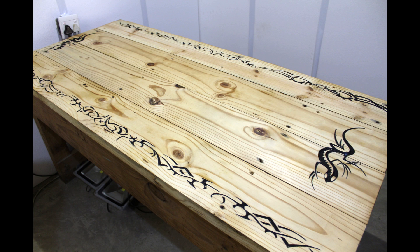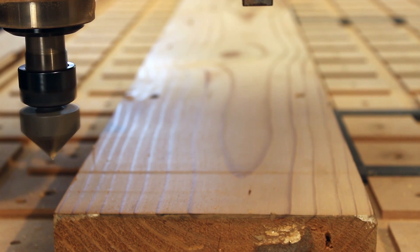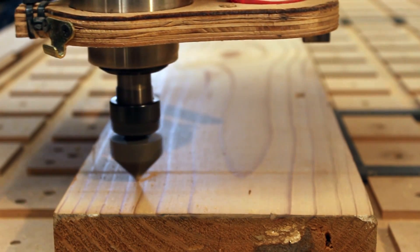Welcome everyone. Today I'll show you how I made a table for myself. I needed a work table for small projects and where I can do a bit of tinkering.